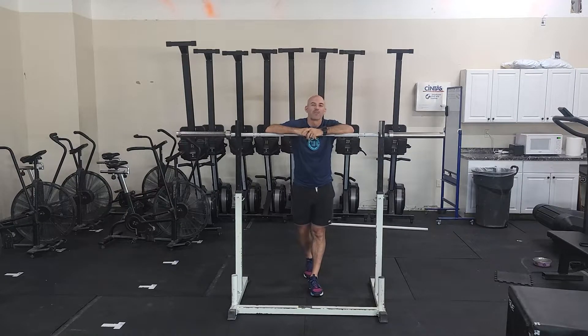Hey guys, happy Monday and we are coming to the end of this cycle. We've been squatting every Monday so we are going to work on a single heavy overhead squat today. So 12 minutes to find a one rep max for the day.